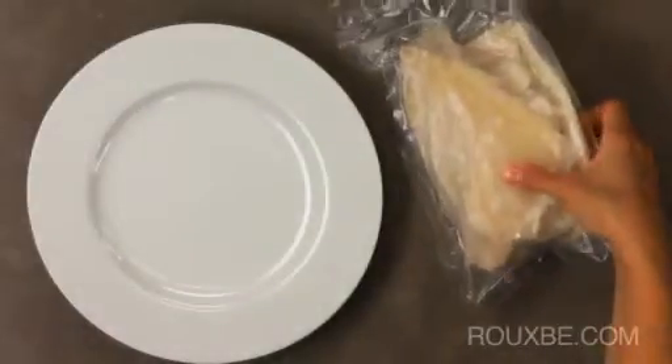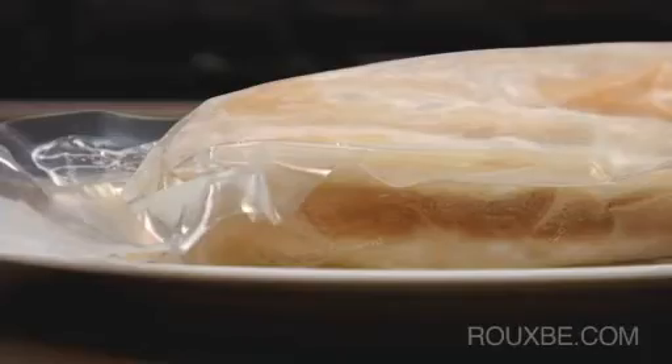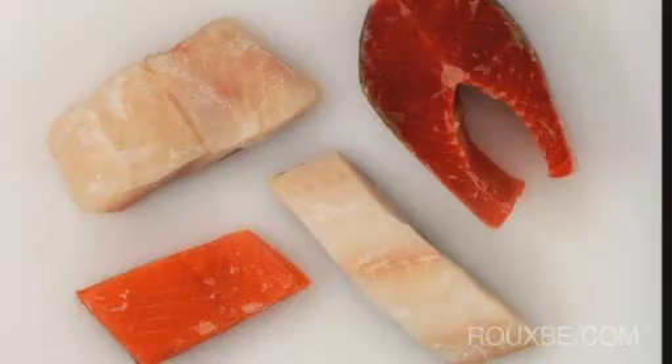When thawing fish, it is vital to slowly thaw it in the refrigerator to maintain a cold environment. Not only is this food safe, the gradual temperature change ensures the least amount of moisture loss as it thaws. Therefore, fish should never be thawed at room or warm temperatures.